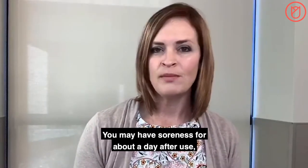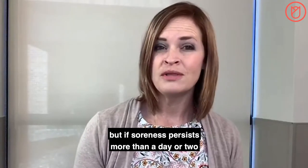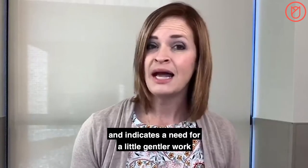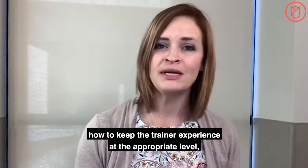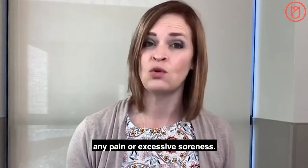You may have soreness for about a day after use, but if soreness persists more than a day or two, then your treatment may have been a little too aggressive, indicating a need for a little gentler work with your next session. I'm going to guide you through how to keep the trainer experience at the appropriate level, and hopefully this will help avoid any pain or excessive soreness.